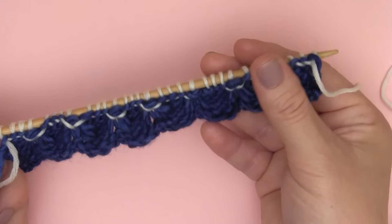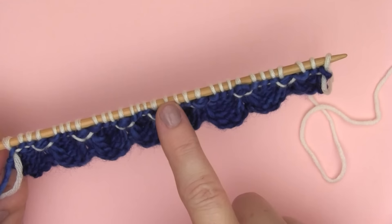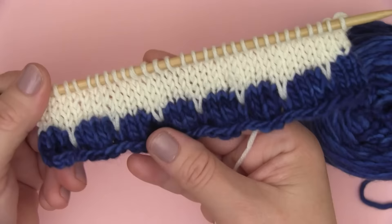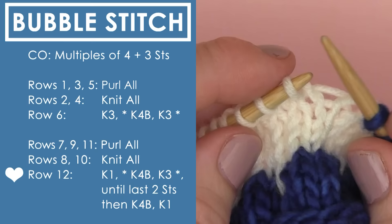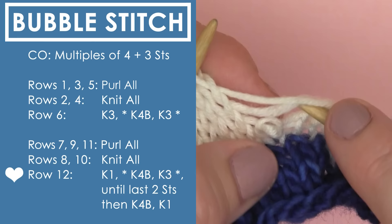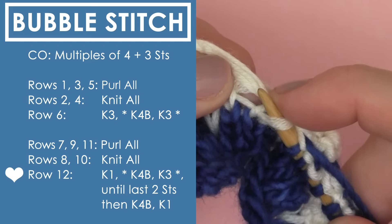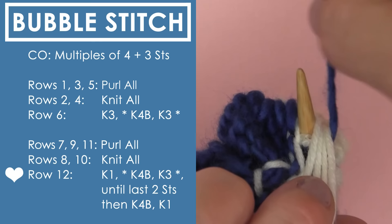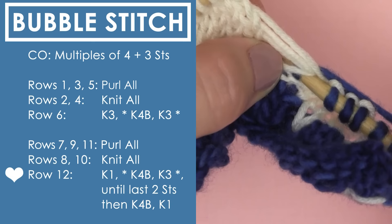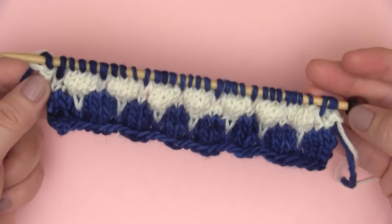Next is just going back to our stockinette stitch. After row 6, we go with our purl row and knits and purls until we are ready to tackle row 12. To have the alternating rows, you'll see that it's knit 1 first, and then we do the knit 4 below. We get our 4 ladders, get our stitch on the right, bring it under, take our working yarn around, and that working yarn knits through that little white loop. At the end of row 12, our bubbles are looking so pretty.